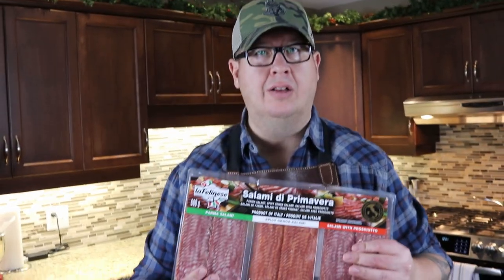I also have some beautiful sliced meats and a variety of crackers and all kinds of stuff. What I can tell you about charcuterie boards is there are really no rules — it all depends on what you like. But if you build them in a nice way, they look beautiful and you will really impress your guests.